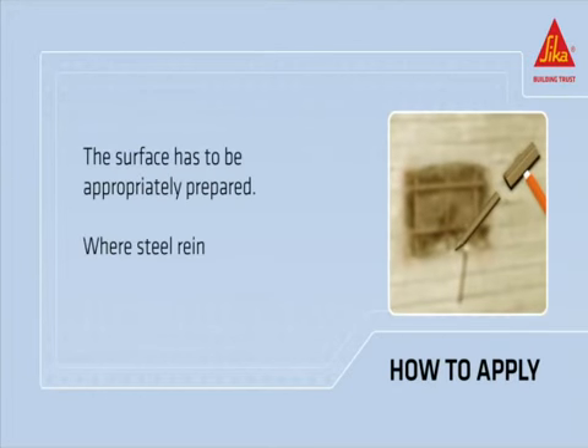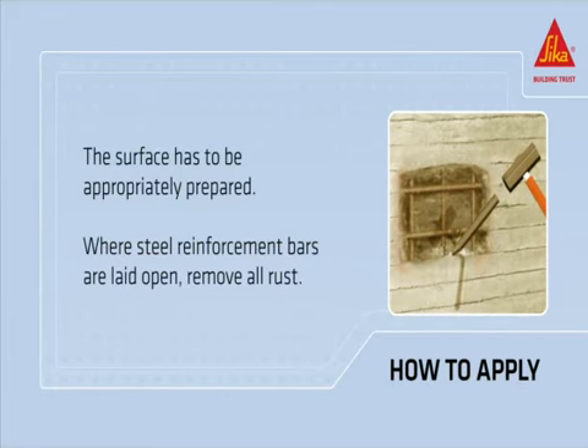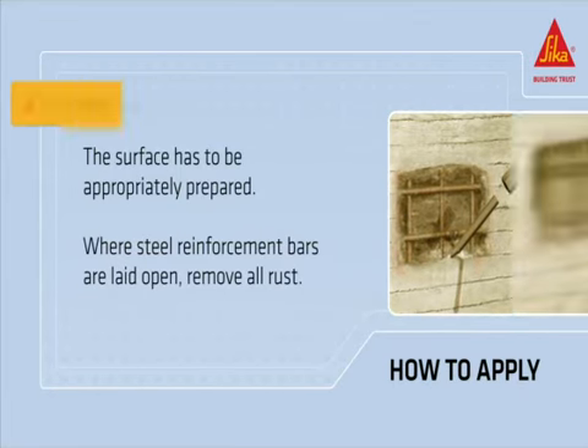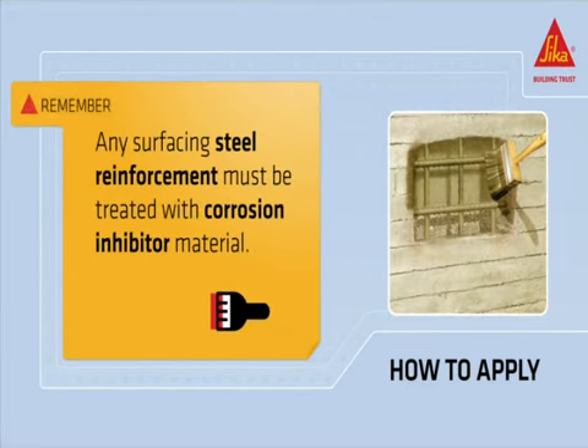The surface has to be appropriately prepared. Where steel reinforcement bars are laid open, remove all rust and other loose material. Remember that any surfacing steel reinforcement must be treated with corrosion inhibitor material — for example, Sika Mini-Pak anti-corrosion.